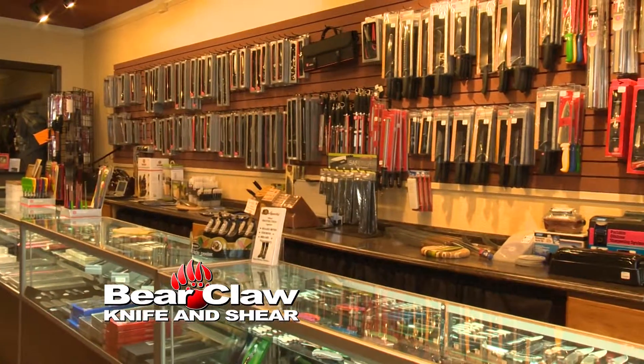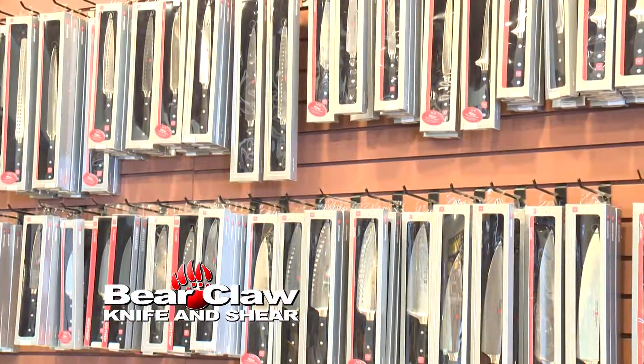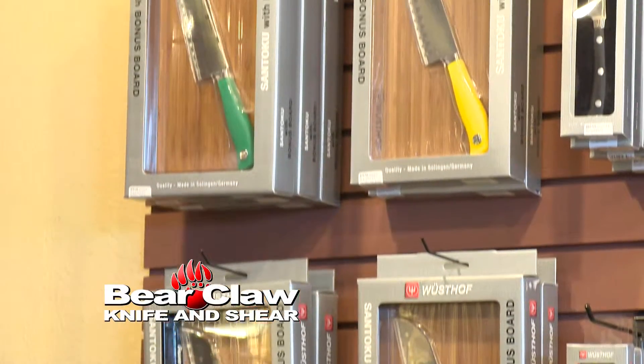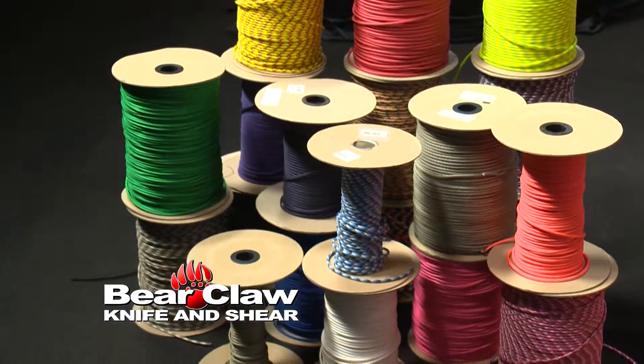You can sign up at Bear Claw to take a number of classes. Currently available: Bear Claw Sharpening Class — learn how to sharpen a knife like a pro. Paracord Tying — bring the whole family and we'll teach you how to tie those paracord bracelets everyone is wearing.